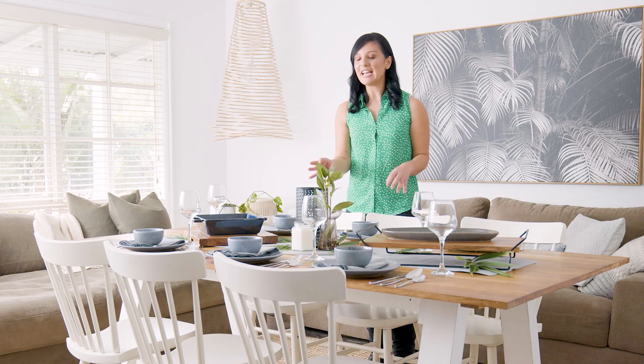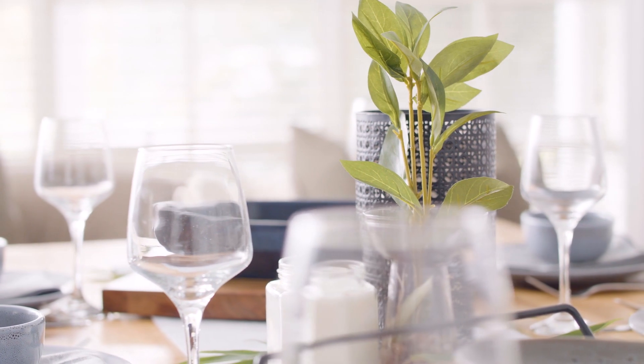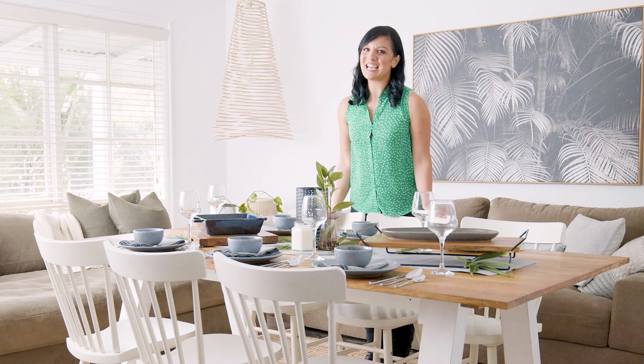I also love to add a little bit of nature. Get out into your backyard, do a little bit of trimming, and add some green, fresh foliage to your table. It just brings the outdoors indoors and freshens up the look of your dinner table.